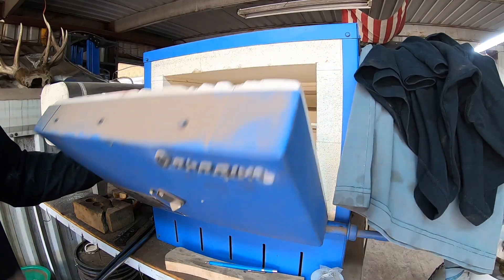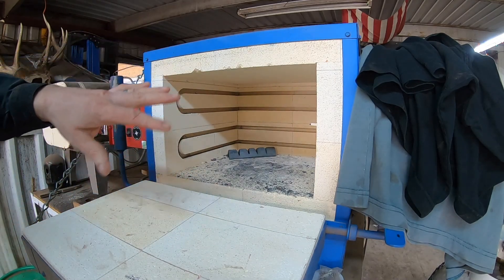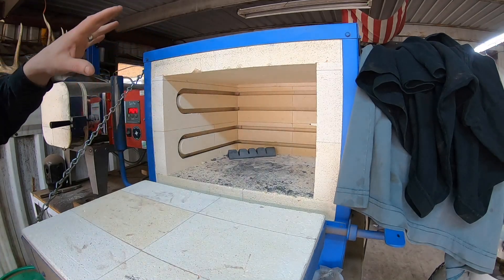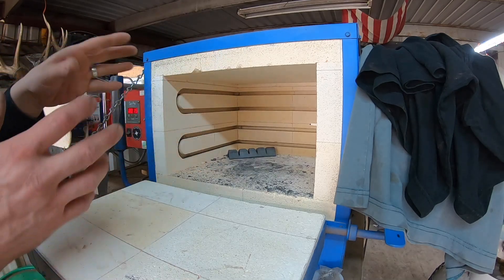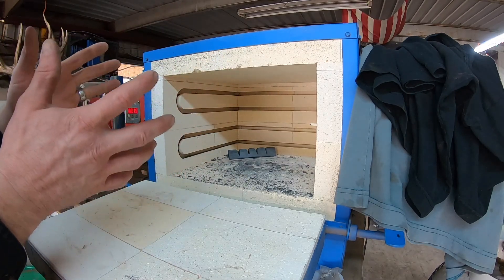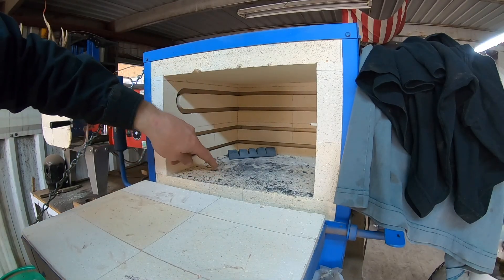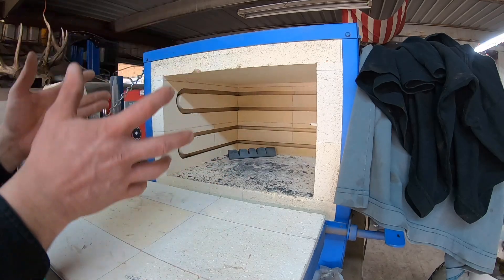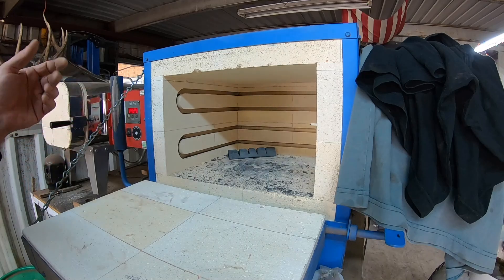Soft or insulating fire brick is also what you'll find in most commercial heat treating kilns. One important thing when building a forge: you want a steel body that keeps everything together nice and tight, because these bricks do crack over time. You can see a small crack here, but it's not really an issue as long as it's contained by the forge or kiln body — it'll work like that for years and years.